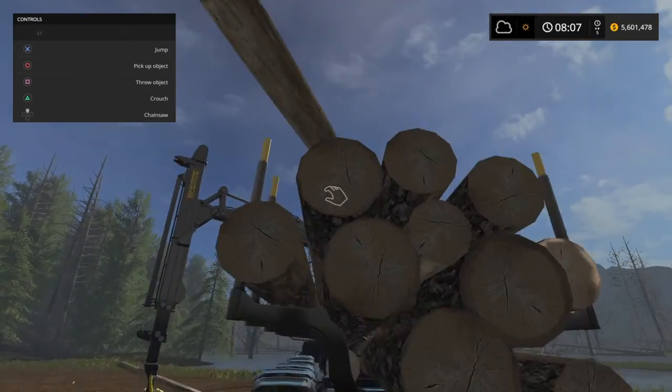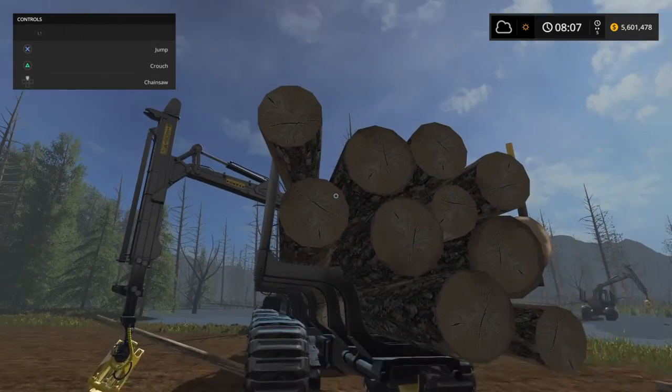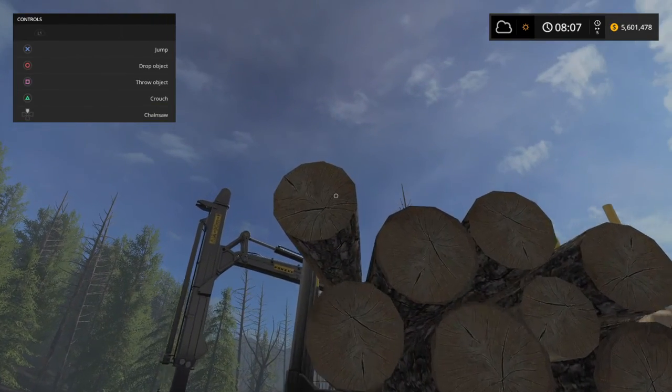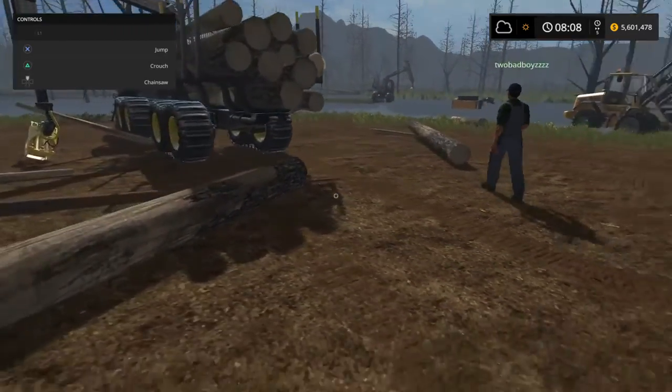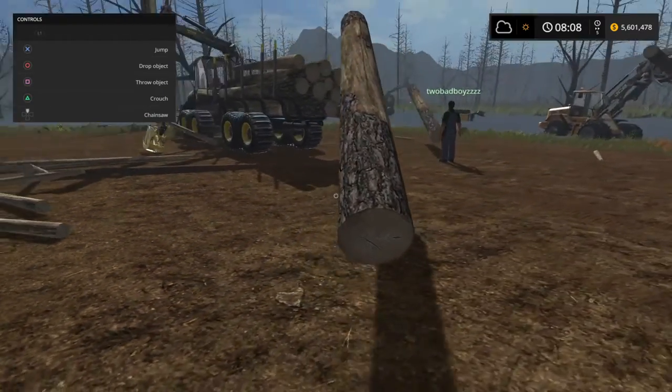This guy is who I'm playing as. We've already filled three of these, and we've loaded them all by hand just because it's so much easier than the actual crane. So this guy is getting a good day's workout.